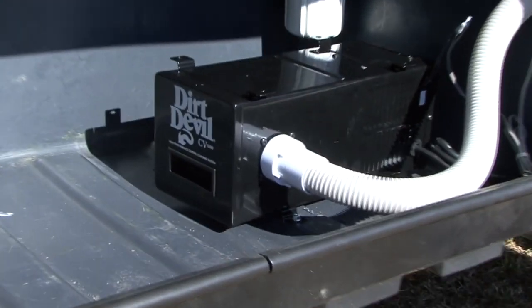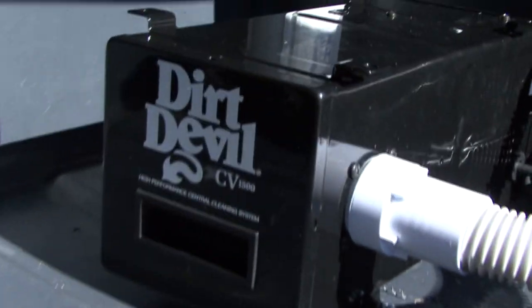Hi, I'm Mark Polk with RV Education 101. Recently, I installed a Dirt Devil CV1500 central vacuum system in our RV.